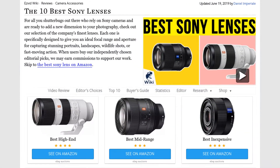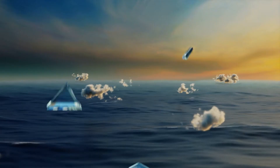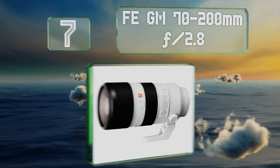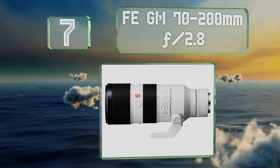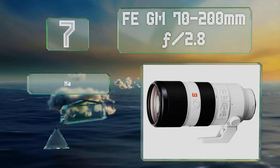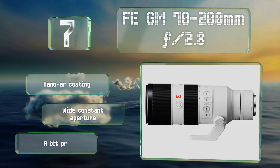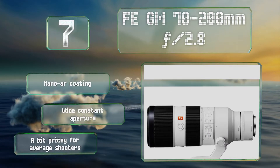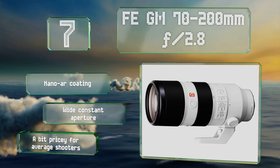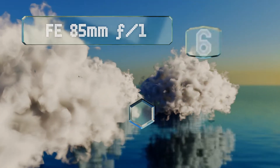At number seven, superior autofocus is what makes the FE GM 70-200mm f/2.8 a premium selection. Its time-saving range limiter offers the speed and precision necessary for capturing fast-moving objects, and a supersonic wave motor ensures quiet operation. It's equipped with a nano AR coating and a wide constant aperture, but is a bit pricey for the average shooter.